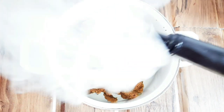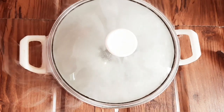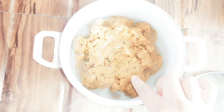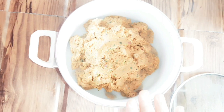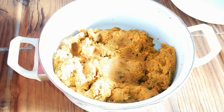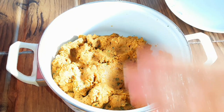We will add it in a good way, then we will put it in the fridge for half an hour.